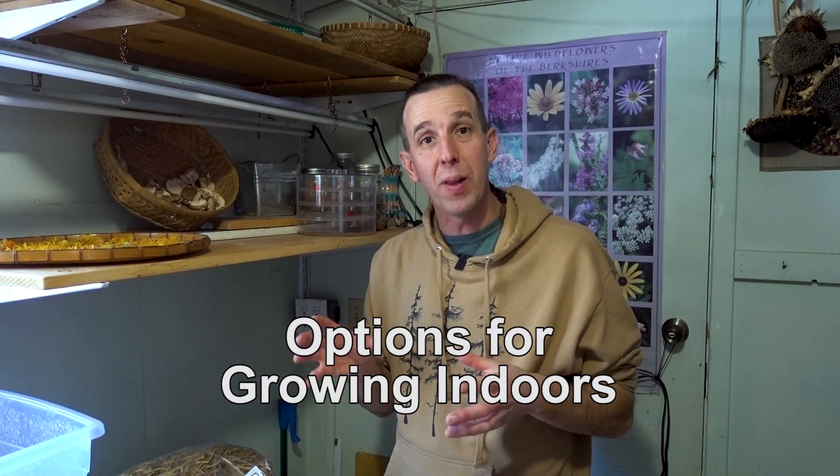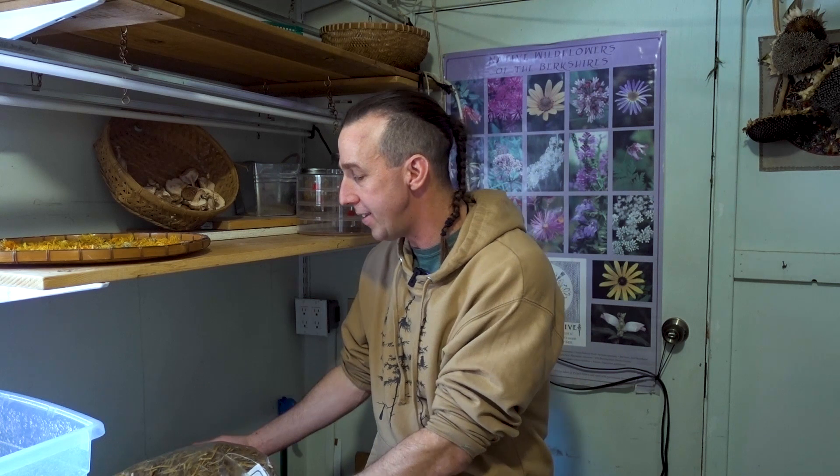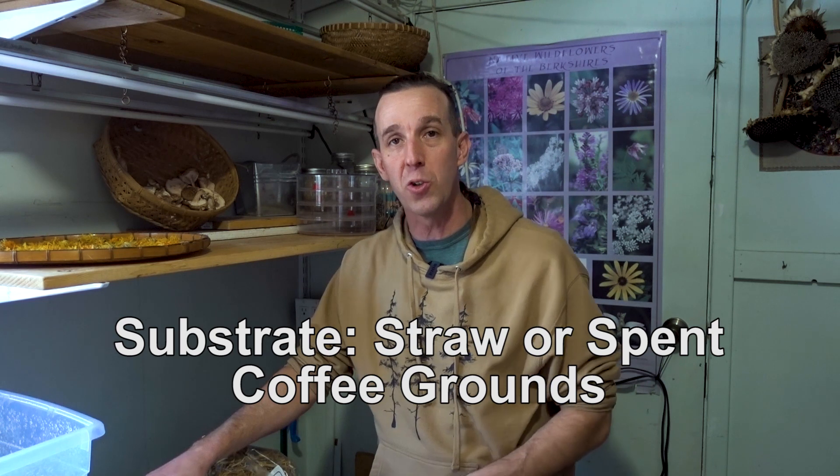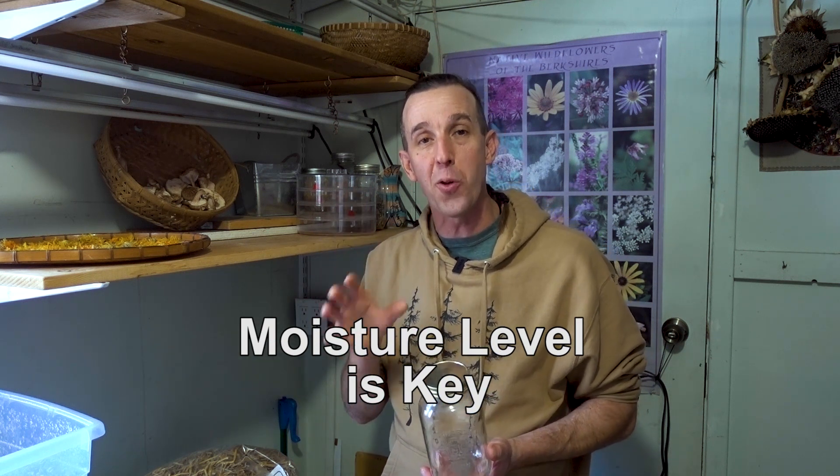For indoor growing, you don't need a lot of space — it's totally scalable from one small kit to a full room dedicated to mushrooms. During the colonization phase, the most important factors are maintaining the right moisture level and preventing contaminants. Before the substrate is fully colonized, other molds, bacteria, or competing mycelium can get in and outcompete your mushrooms. Straw and spent coffee grounds grown in mason jars are both great substrate options for beginners.